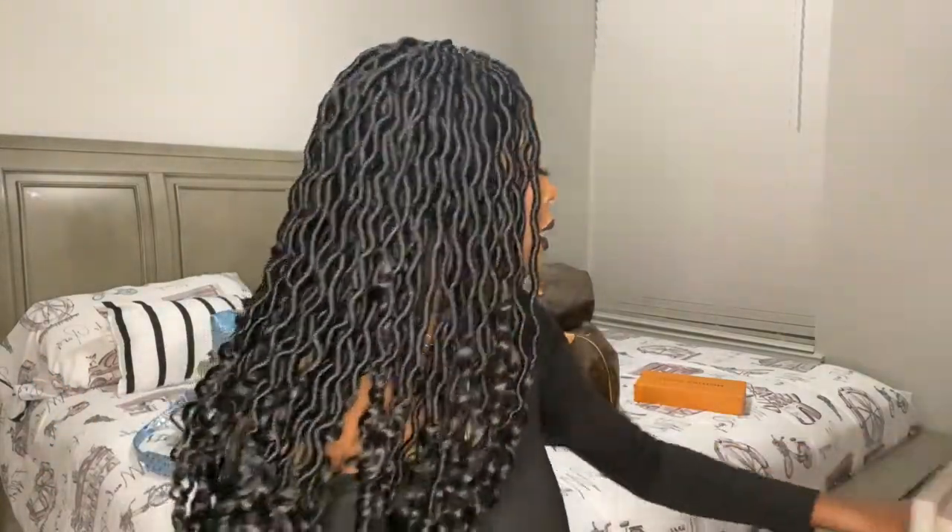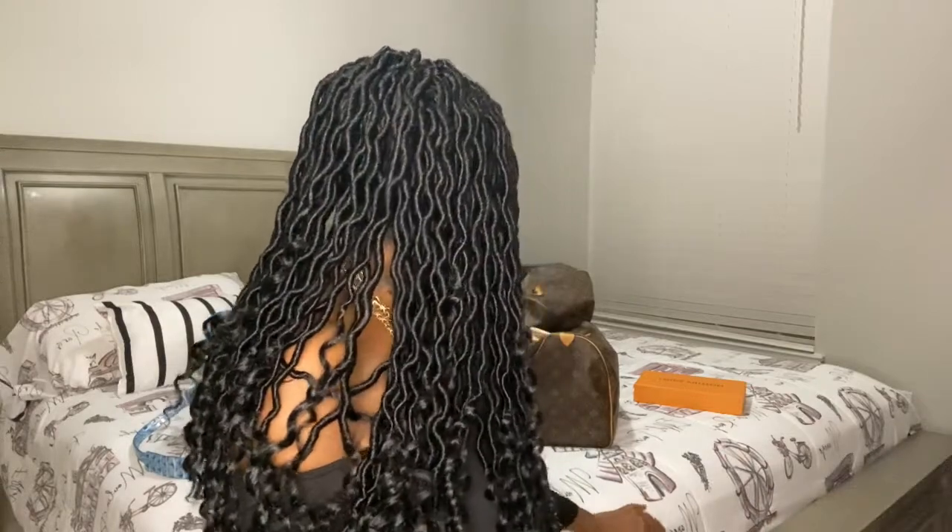I also ordered some Steve Madden Brinstone boots. I said I wasn't buying anything else, but I think that's it — I think I'm actually good for the rest of the year. These designers can't get my money right now; my budget is for Fashion Nova and Shein, my money is too tight right now.